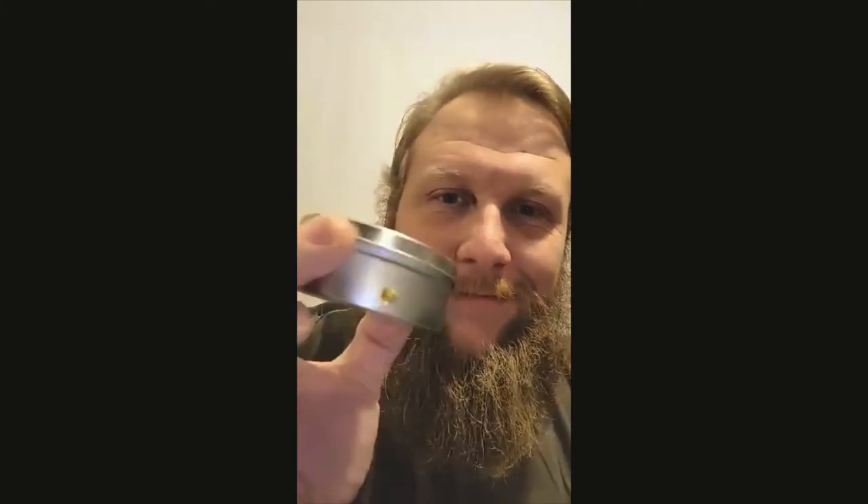So anyways, still in the tin there. I don't know what this is — seems to be maybe one of my daughter's little bejeweling things kind of stuck to it. All right, let's crack this open.